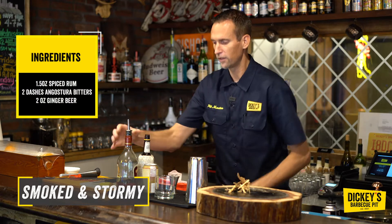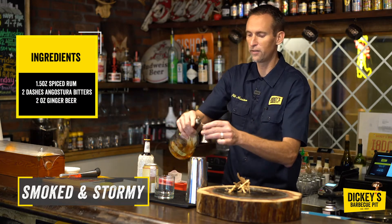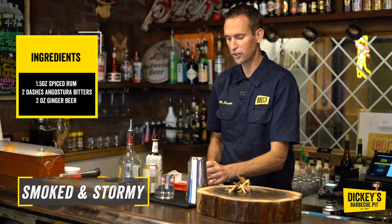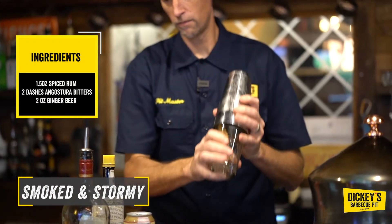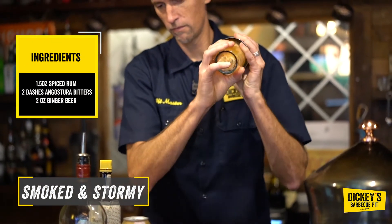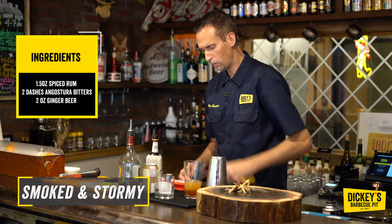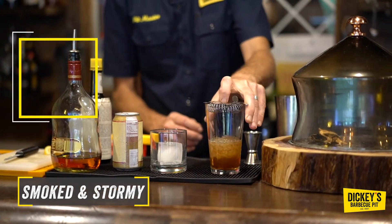We're going to chill down the spiced rum and Angostura bitters. I've got an ounce and a half of spiced rum and two good dashes of Angostura bitters. We're going to use one of our large ice cubes, then strain the cocktail.